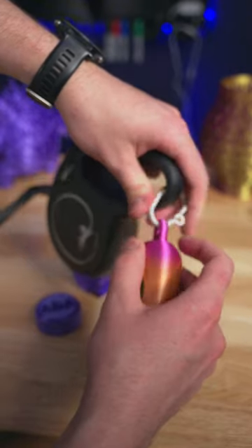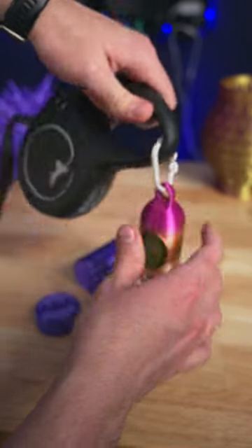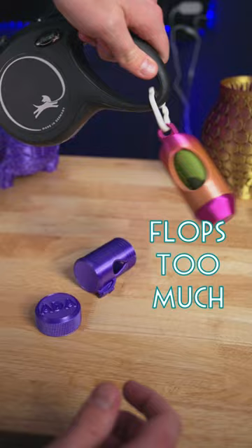The problem with the previous one I printed was that it needs to be attached to the leash with a carabiner, so it's just going to flop around like this.